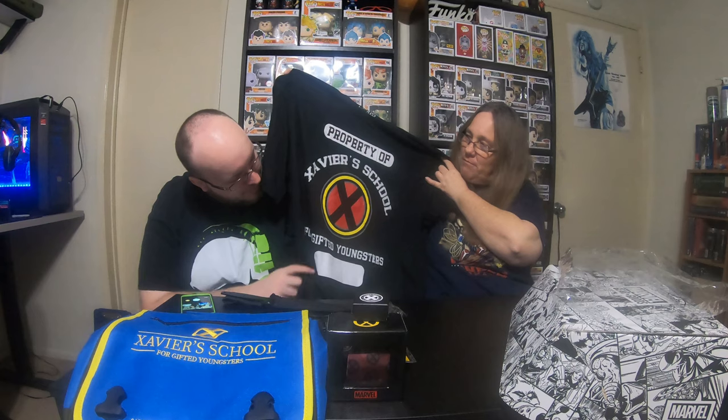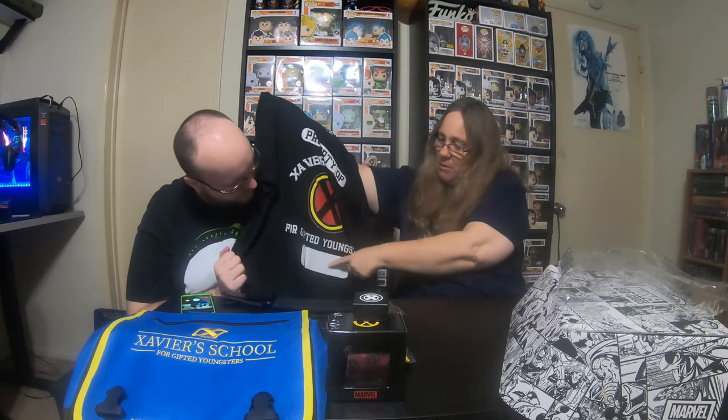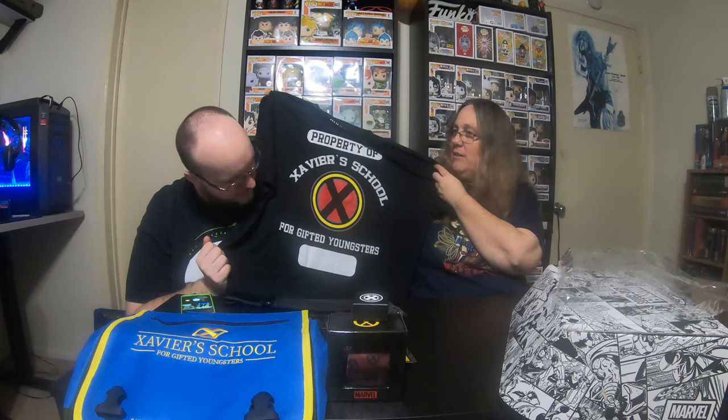It still says 'Children of Atom' — Xavier School for the Gifted Youngsters. These are actually really nice gifts. The shirts are in my size this time so I get to open the shirt. Since the box is obviously X-Men themed, it's a really cool shirt — looks like a gym shirt, like a school shirt. It says 'Property of Xavier School for Gifted Youngsters' and I guess you put your name on the little white thing in case you forget who you are.